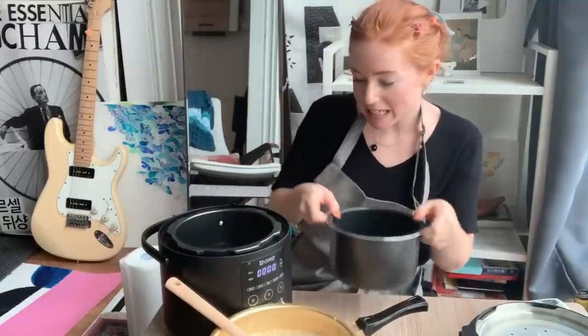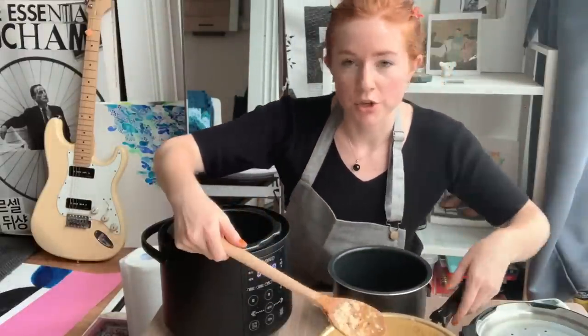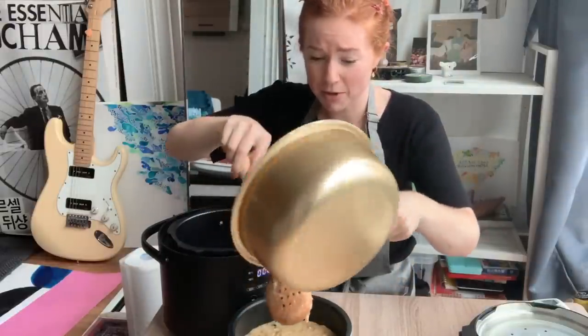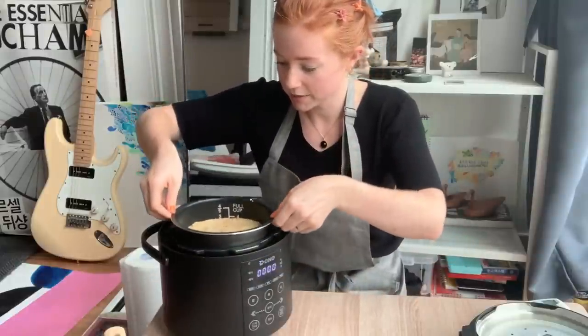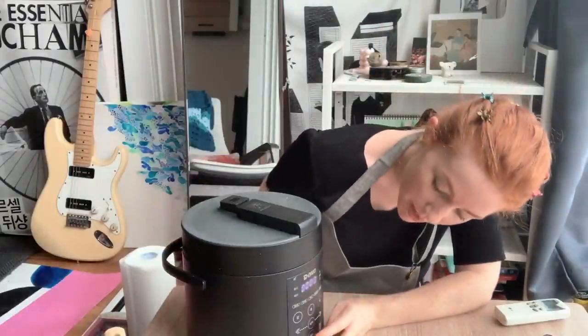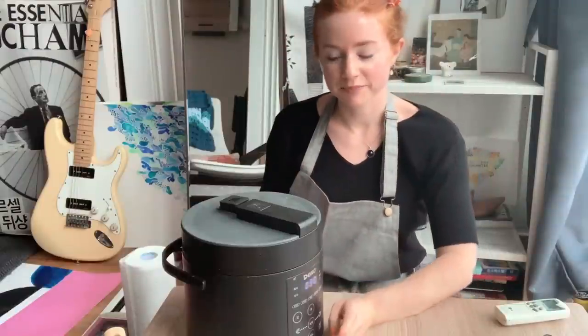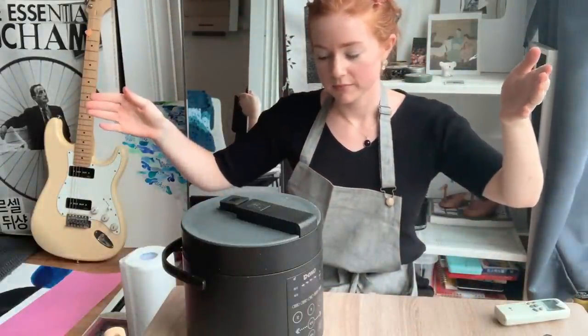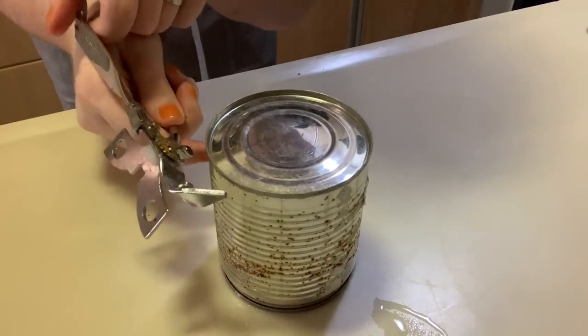Here she is. I do not think this is all going to fit — oh, it will. Oh, it smells so good you guys. Put it in and I'm going to choose the menu. Cake! All right, that click means she's doing something. See you soon! Okay, I'm very nervous about this.